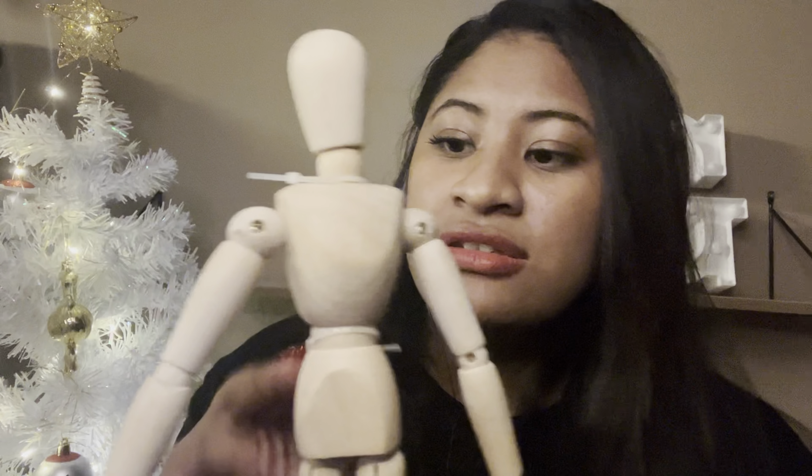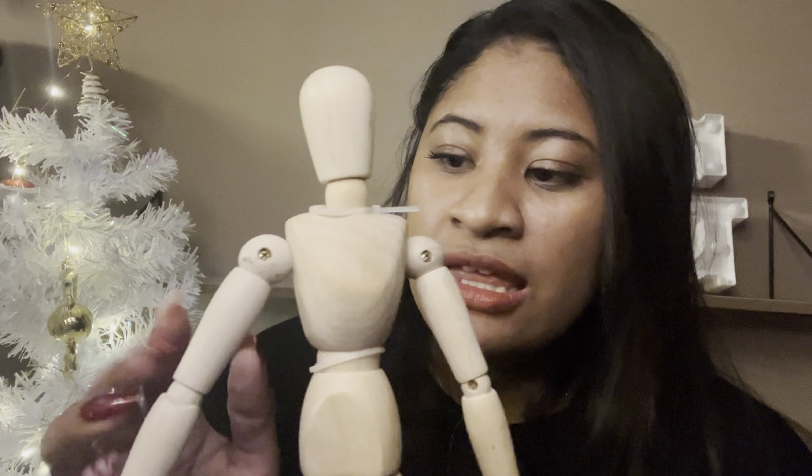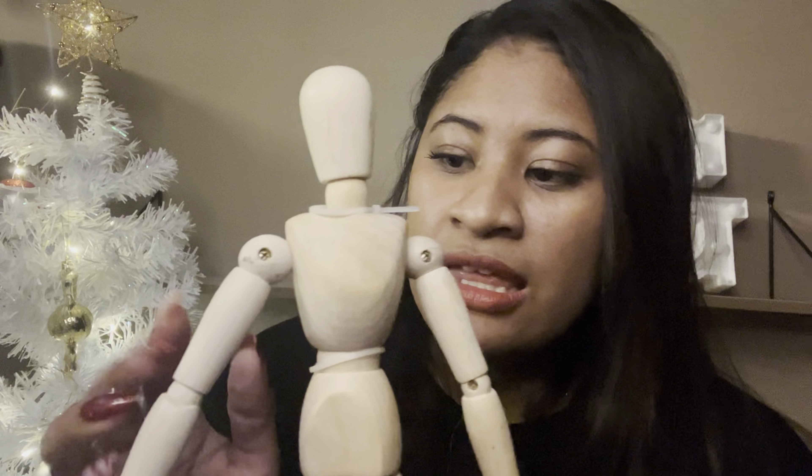Now, before we begin with the actual procedure, I do have this little man. I call him stick man, and he is going to be helping me find out which areas you feel pain when you're stressing out or when you feel anxious or any anxiety coming on. He is a presentation from toes to head. So, if this was you, where would you say you feel pain whenever you get stressed out?